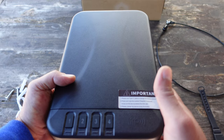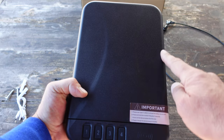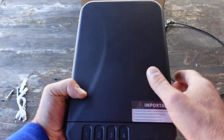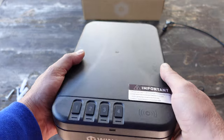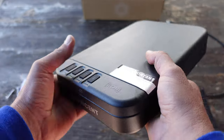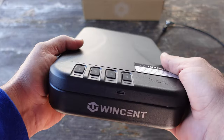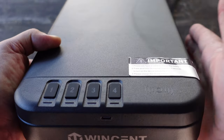As for the physical specs — I'll put more details in my blog post — the dimensions are 11 inches long by 7 inches wide by 2 inches thick, and the overall weight empty is about four and a half pounds. It's beefy, definitely built to last, feels relatively rugged, and is made of 18-gauge steel.